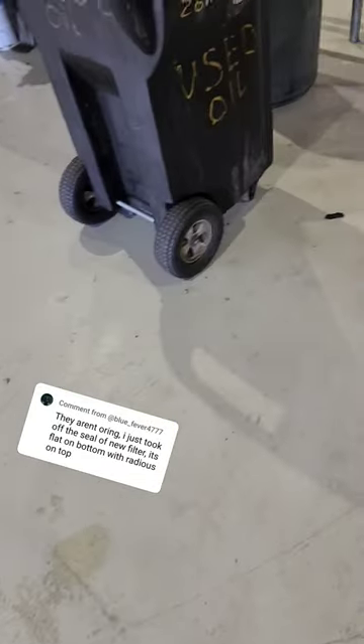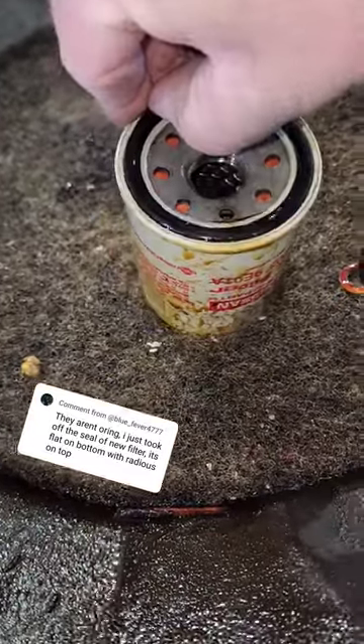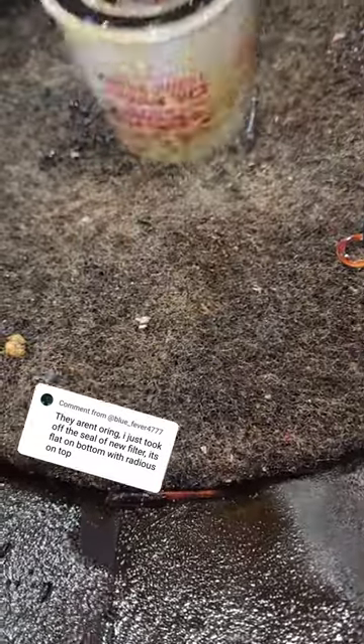On a new filter, you can see that lip is folded over, and we get the old ring off.